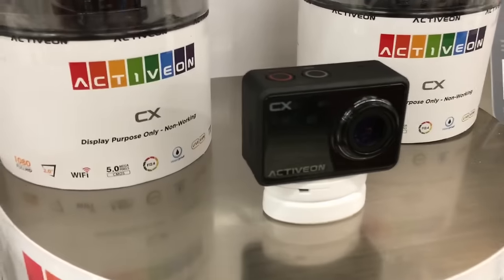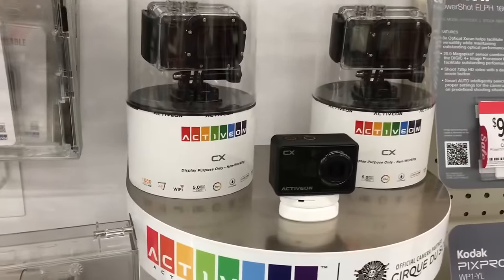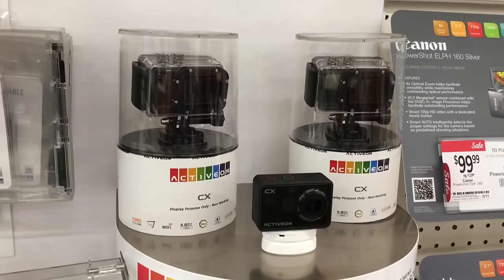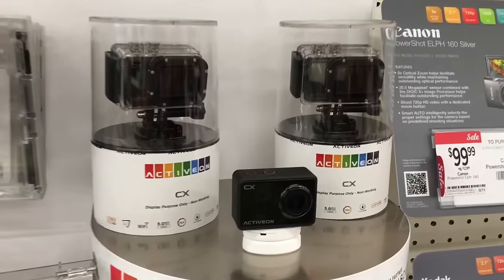These GoPros are good because you can use them hands-free. They have different brackets that you can attach to your head and go through your location basically hands-free. They do, however, have an upgrade which has night vision. For certain locations and certain investigations you may want the night vision, though it's not necessary if you have a flashlight.